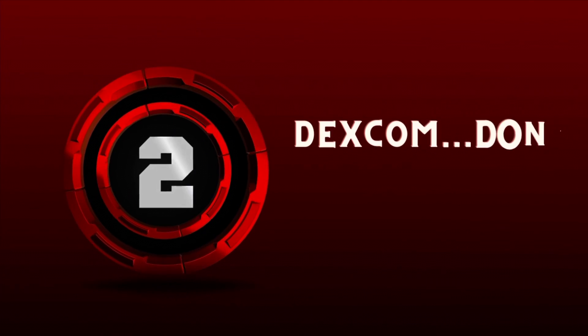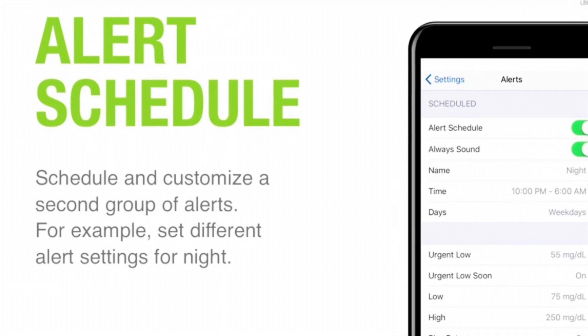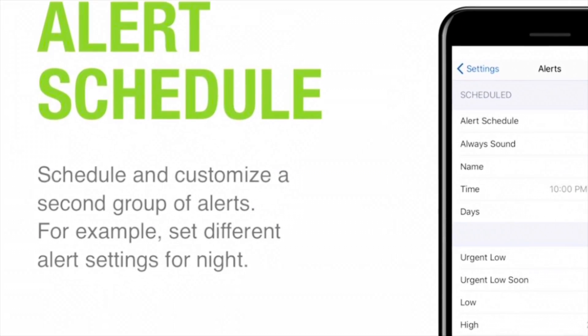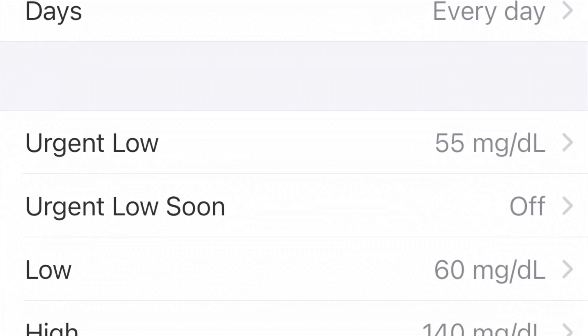Number two: Dexcom, don't bother me now. With the Dexcom, unlike other CGMs I've used, you can set profiles for different parts of the day to control when you want Dexcom to alert you. For me, at night I'm more lax about what blood sugars I want to be woken up for — I let the high threshold creep up to about 160. During the day I have a separate profile where I'm more aggressive with corrections and want to know even if my threshold breaks 140 so I can correct it right away.